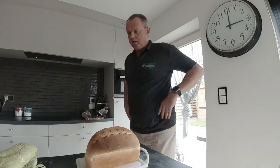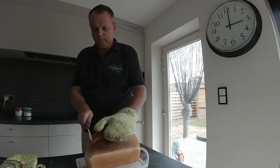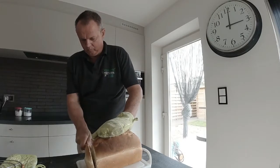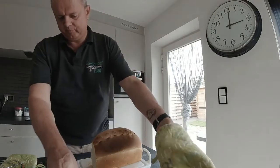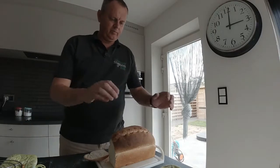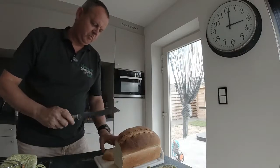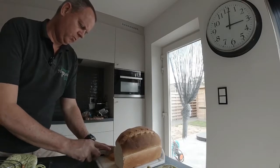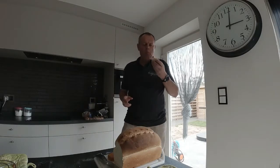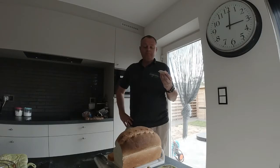I want to try it — I have to cut it first. Tastes like bread!